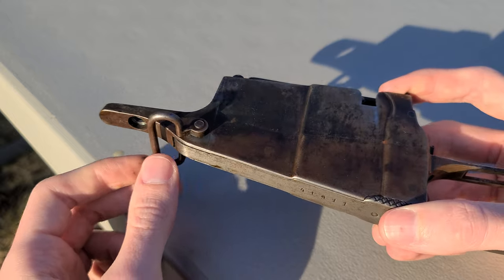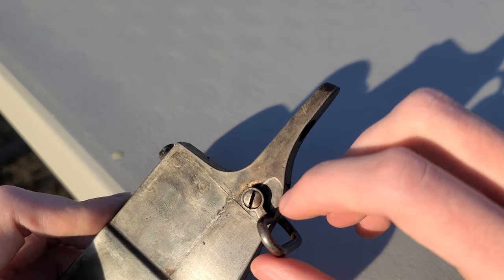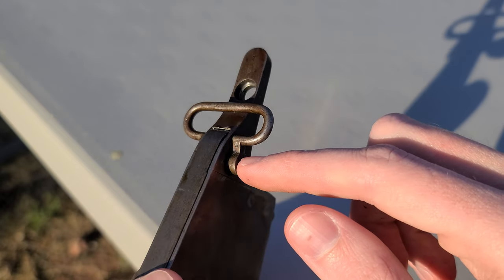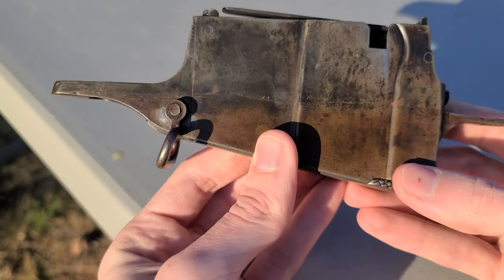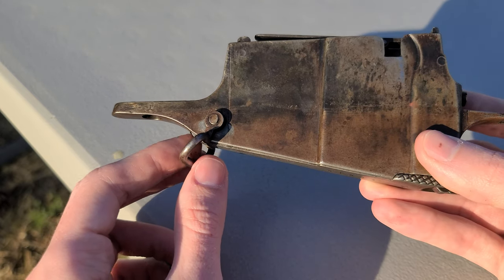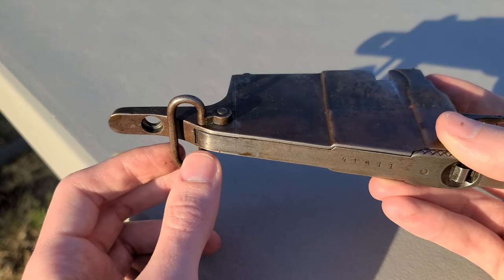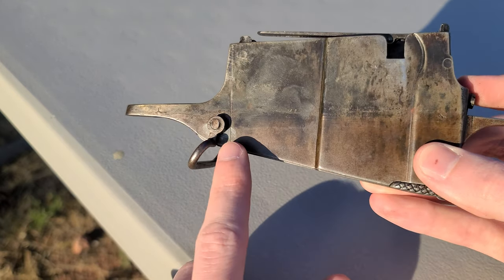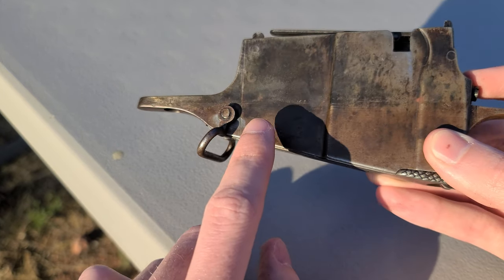You're going to start running into issues if that happens. The other issue is that what's retaining this is a screw, and if this screw were to come loose while marching somewhere in eastern Ukraine — as you would be as a soldier conscripted into the Imperial Russian Army — this would have probably come undone and your rifle would have fallen off your back. A lot of bad things can happen when something like that goes wrong, so they got rid of this. This sling swivel is only correct to the M91 rifle.